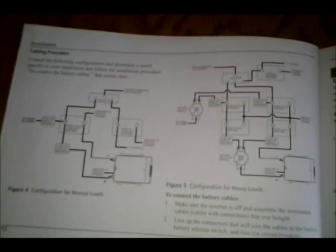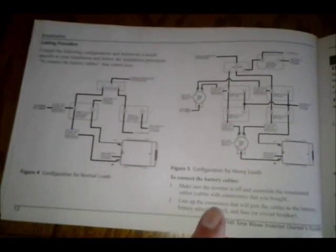It goes through a calculation helping you determine your cold cranking amperage for fuses, and then a couple of diagrams on how to hook it up. This is dealing with a vehicle, so it's really not showing solar panels — which would be a nice addition — but I think you can figure it out without that.